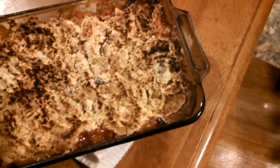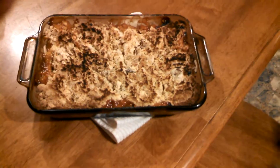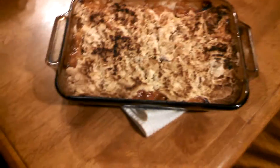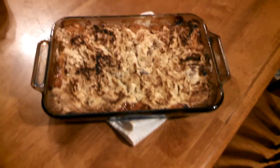If y'all want to try this, it's an easy way to make good old peach cobbler. I just need some vanilla ice cream to warm up a little and put on top — but I don't have any ice cream, so I'm just gonna eat it as is. I love y'all, have a great day, God bless, take care.